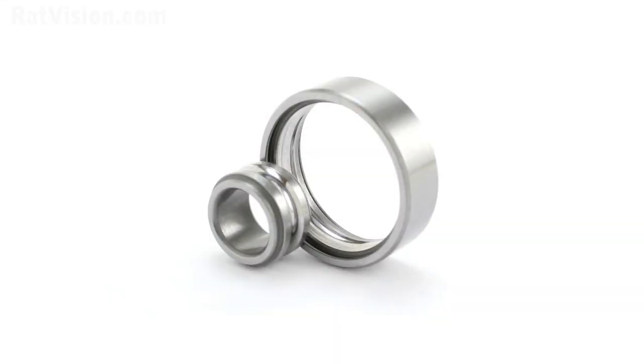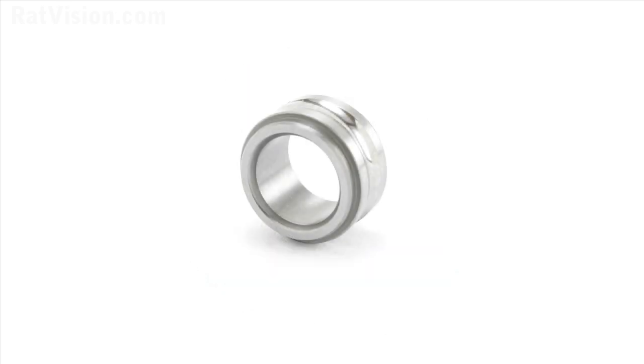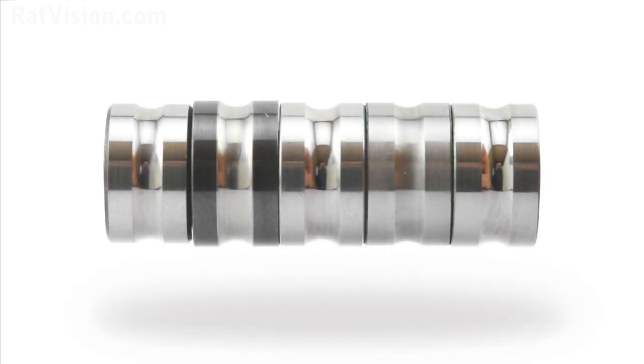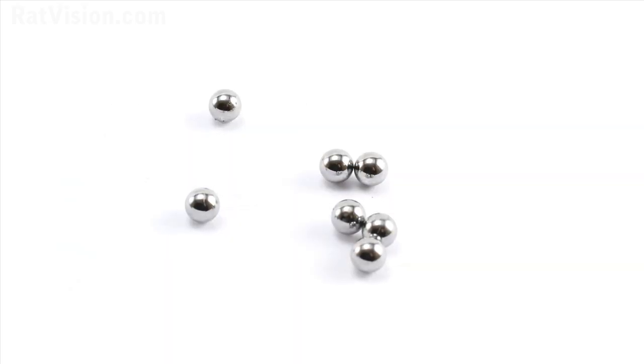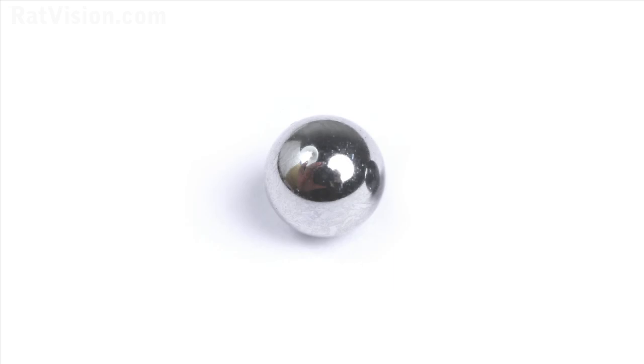Although deeper raceways are better for skating, we can't assume bearings that have them will function optimally, because we still have to consider other important factors like steel grade, material hardness, polishing, and tolerances. Well-polished balls and raceways create smoother and harder contact surfaces, which can result in higher achievable speeds — but again, other factors still need to apply for a well-polished ball to operate optimally.